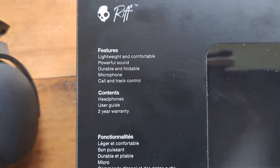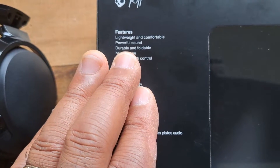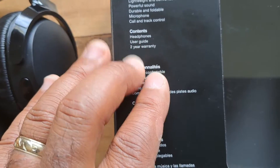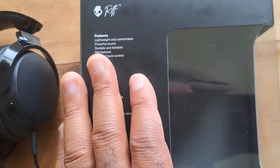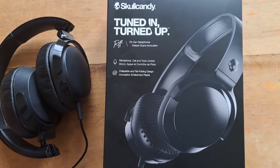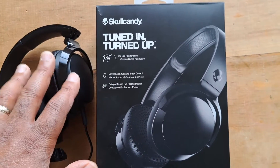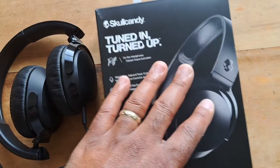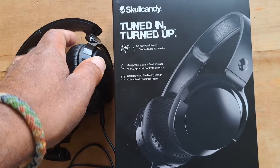The features definitely hold up — they are lightweight and comfortable with pretty good sound. They're foldable, and as far as durability only time can tell. I did point out that the cord can't be disconnected. It says it has a two-year warranty. I'm not using the microphone or the call and track control so I can't speak to those. Ultimately I just wanted a basic pair of headphones, and at this price point I'm very happy. It feels like a little bit of a steal — you get all plastic, but you get a cool foldable design and soft padding.